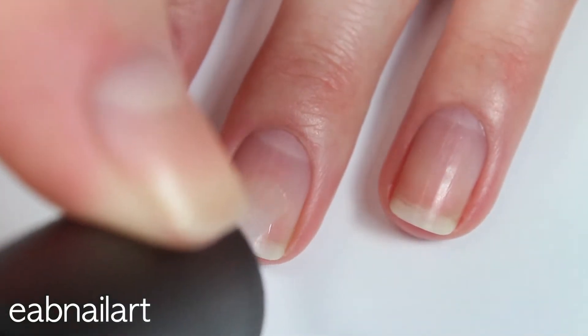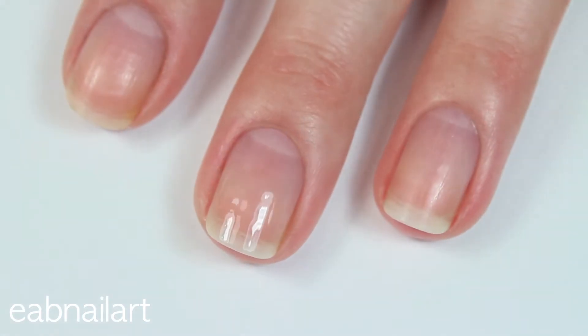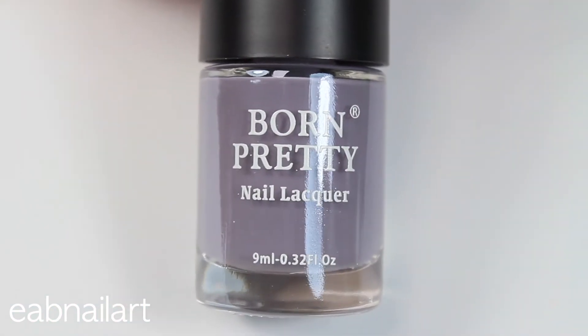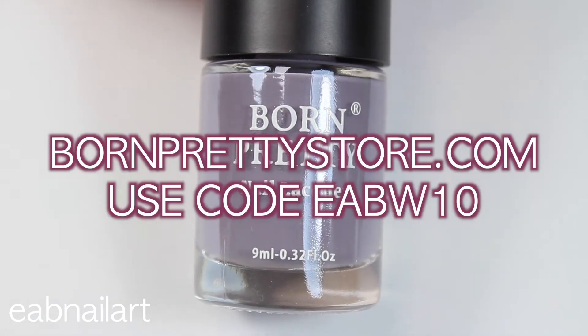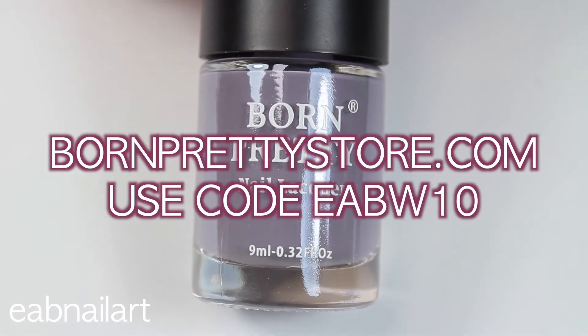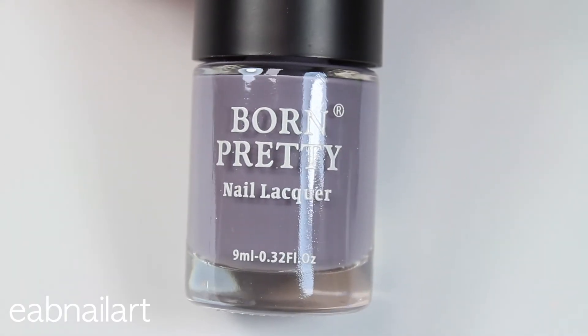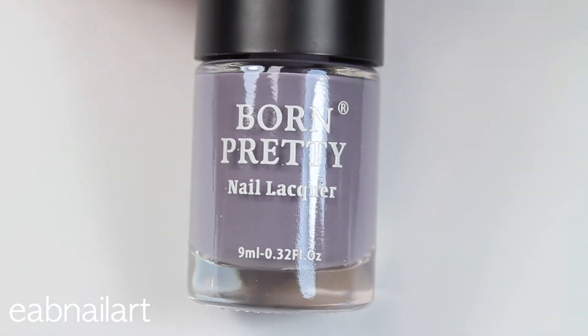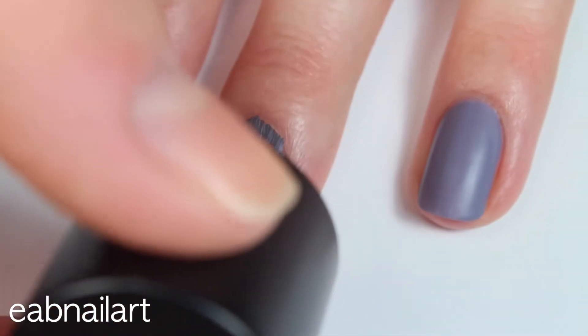I started by applying a base coat to my natural nail. Next I'll be using this matte nail polish from Born Pretty Store — you can use my code EABW10 for 10% off. I love the color of this nail polish; it dries matte so quickly and it's absolutely beautiful.